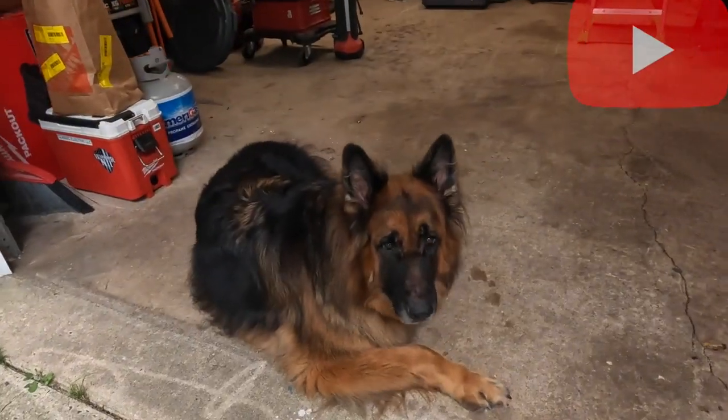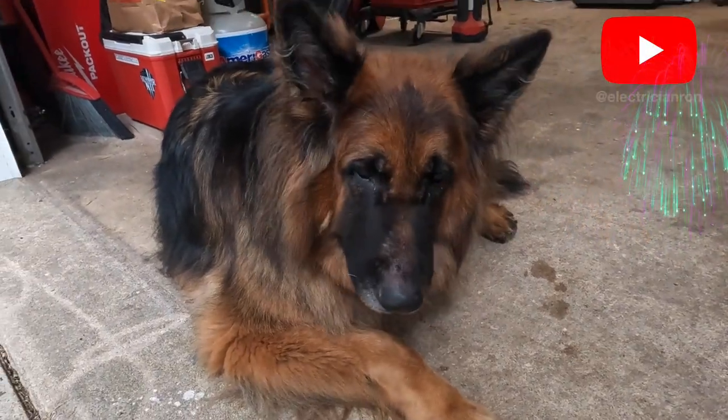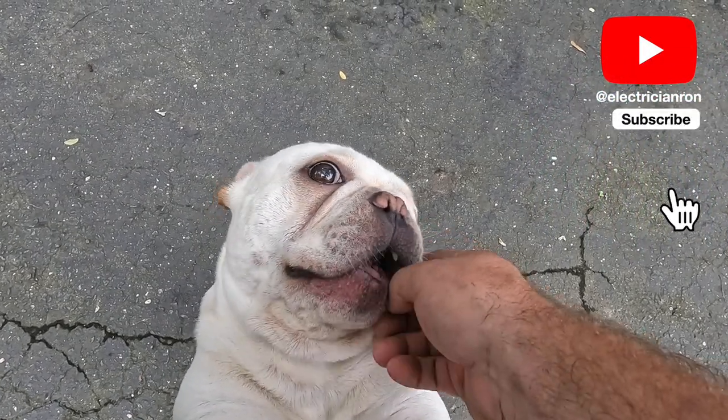This is our French Bulldog, Gus, and of course you guys know my German Shepherd, Gonzo. These are my two best boys. They were with me in the garage the entire day while we did this work. You can say hello in the comments if you'd like.